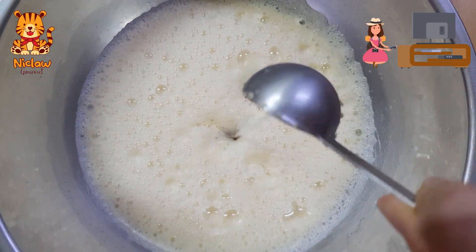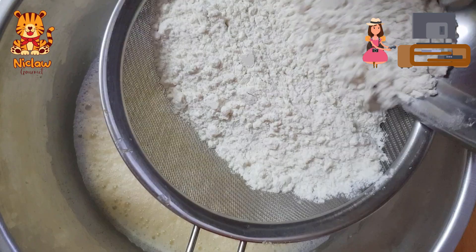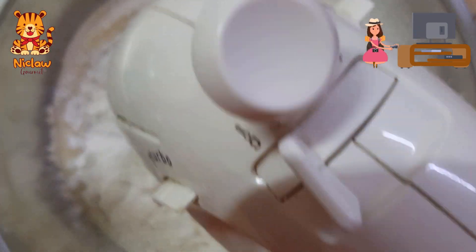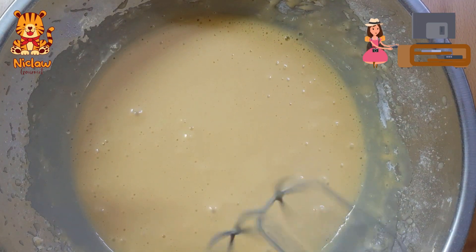Add in 3 tablespoons of ice cream soda. Then sieve in the dry fried flour. Using the lower speed, beat until the flour is well incorporated into the batter.